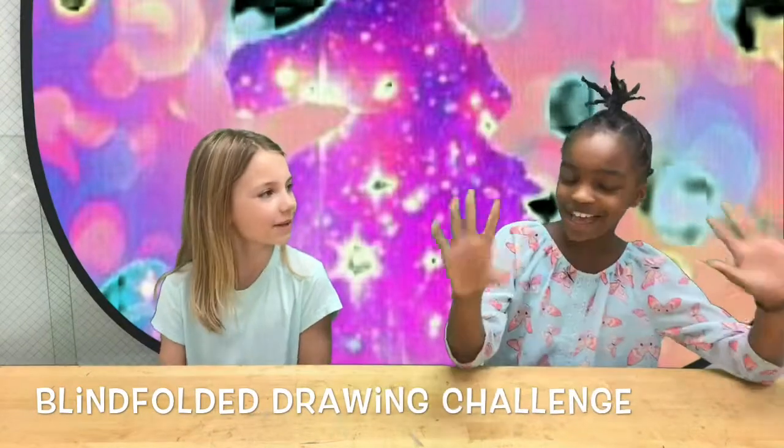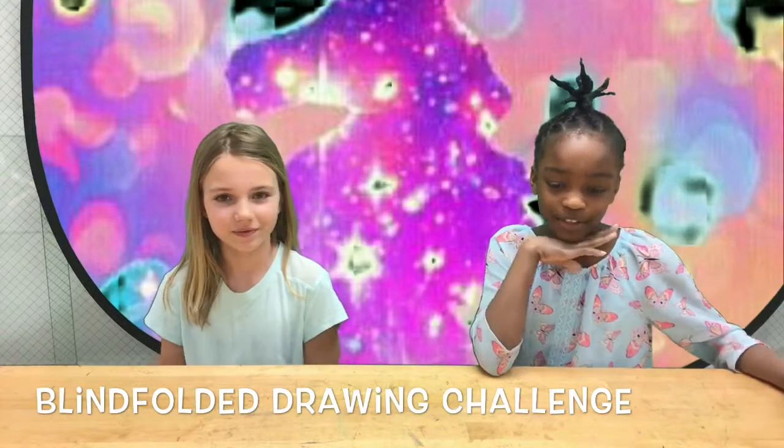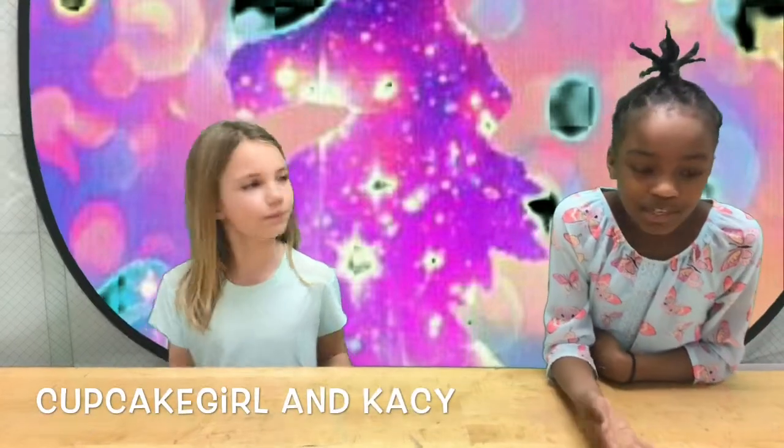Hi guys, I'm Kai and I'm Casey. We're going to be doing the challenge. We're going to close our eyes and we're going to be picking what we want to do for our videos.